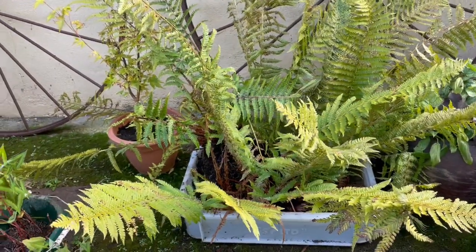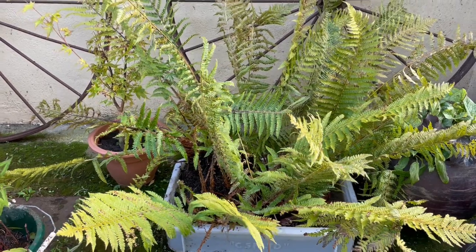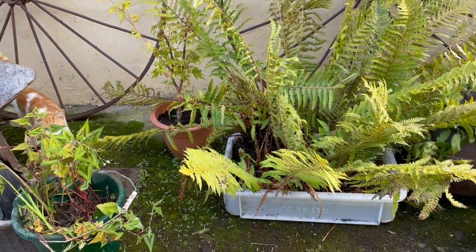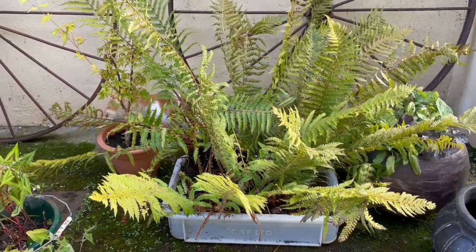Look at these magnificent ferns, all dug up from my friend's garden. I needed a container to grow them on so the weeds can show themselves and I can keep weeding them out, because I don't want to bring her weeds into my garden.